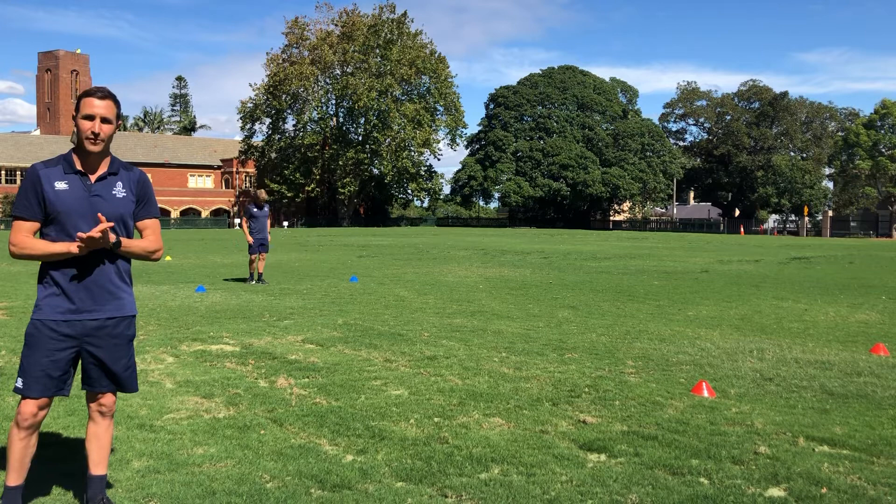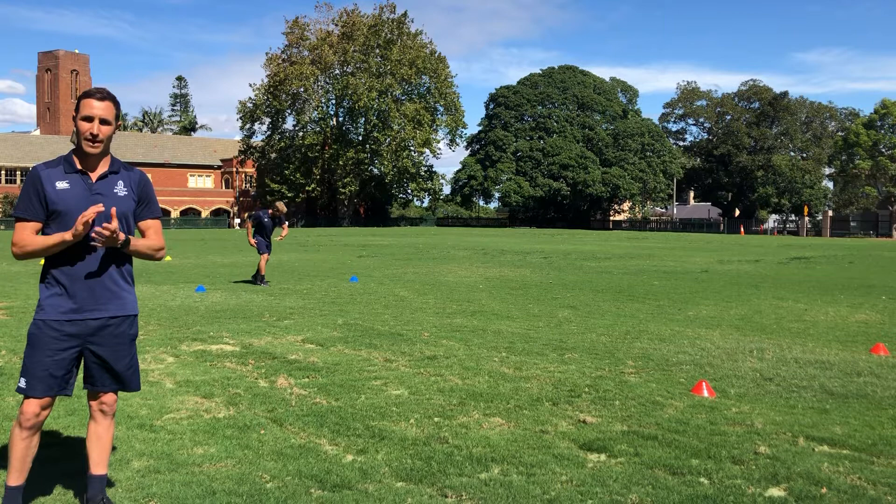Enjoy this session guys. It's very hard, it's a great bang for your buck. It'll get you nice and fit, strong, and raring to go for your winter season or your summer season.